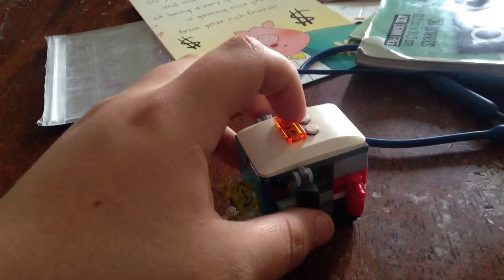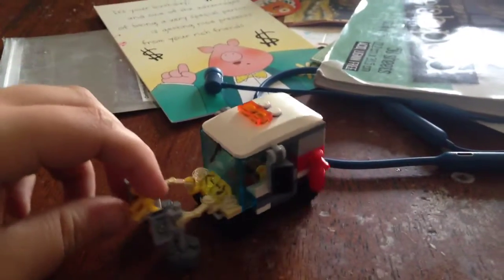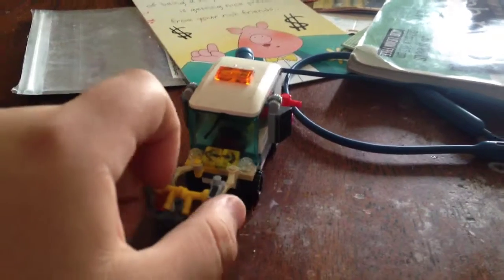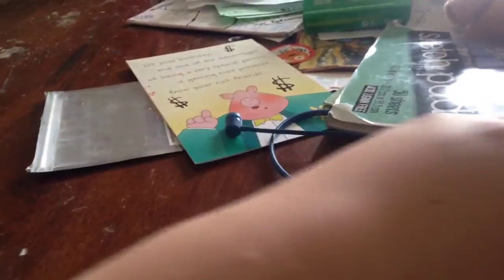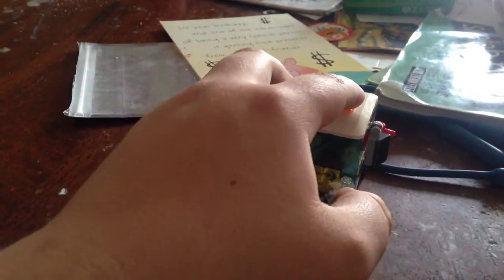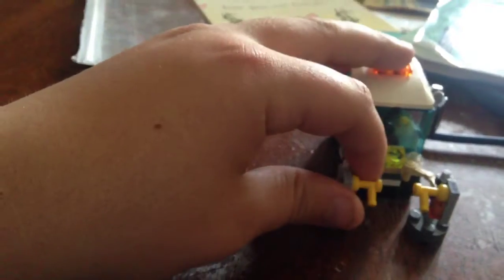I'm pretty sure this piece was from McDonald's or something — I remember McDonald's having Lego stuff. There goes my sister, I'll read that later. I forgot — this is the farthest it can go. There are the little mini wheels. Hope you guys enjoy!